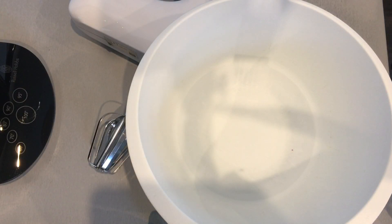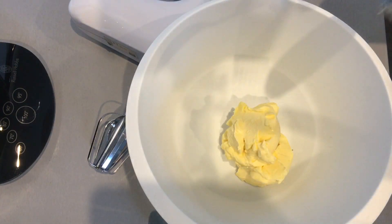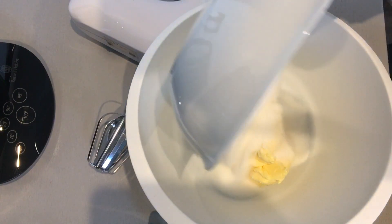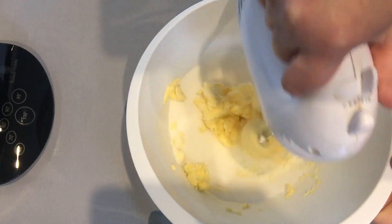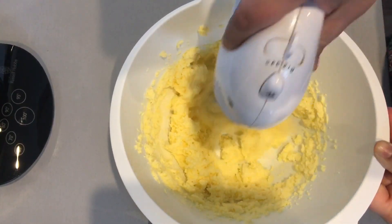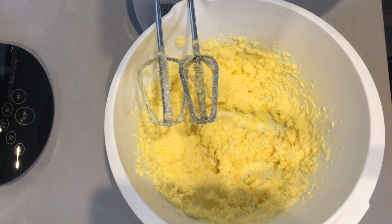Preheat the oven to gas mark 4, 180 degrees centigrade. Add in the margarine, which has been left out at room temperature, and the caster sugar. Whisk the margarine and sugar together.